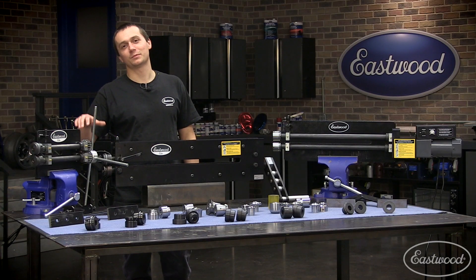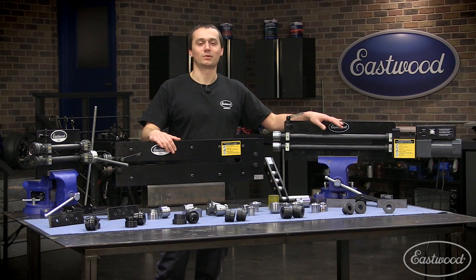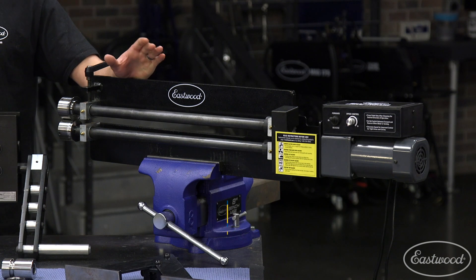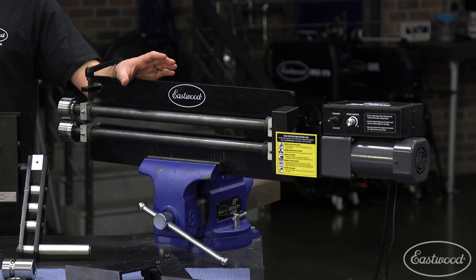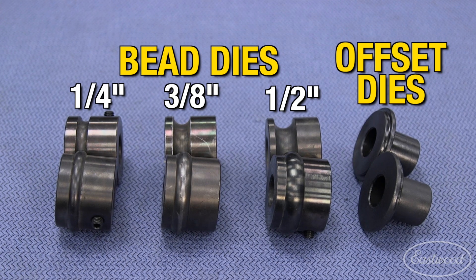If you need a little bit more capability than this eight-inch bead roller, it's not a bad idea to step up to our 19-inch. This will allow you to get into the center of a 38-inch panel. It's not quite as easy to use by yourself, but it's doable, and it includes a full set of bead dies as well as a set of offset dies.